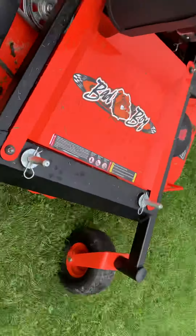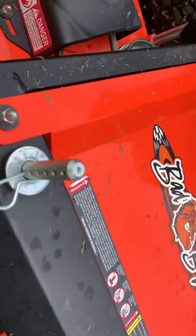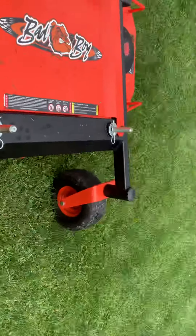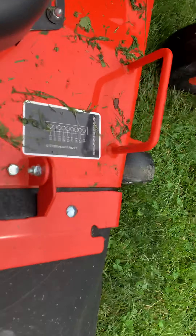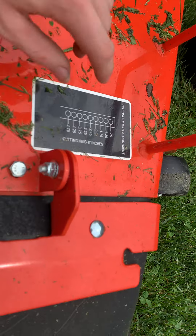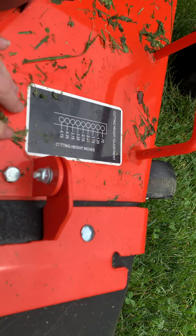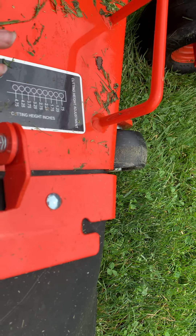On this unit, you adjust your height of cut by pins. Each machine will have a different readout for your height of cut. But on these Bad Boy units it's going to tell you right here, and also in the manual. You can always order extra stickers for these on Bad Boy Parts Online.